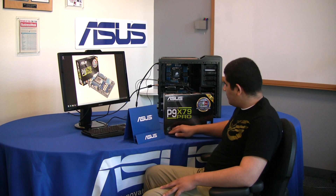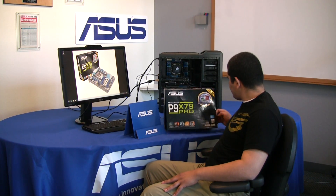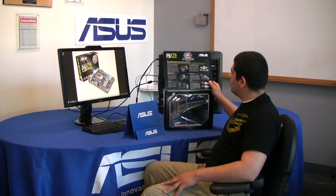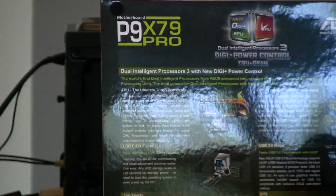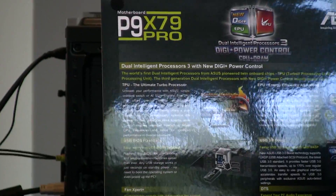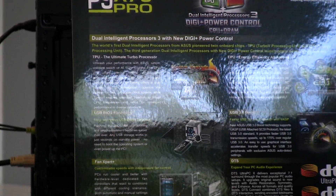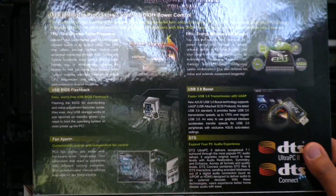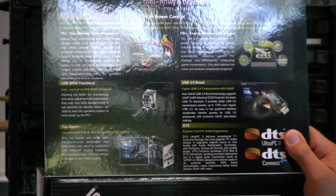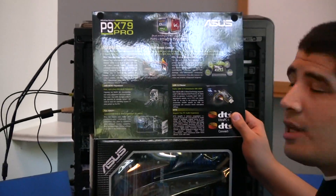On the inside flap, we have our TPU chip. The TPU chip is actually a custom hardware IC on our board that carries its own firmware. This hardware controller allows us to do some pretty cool things, such as real-time auto-overclocking, advanced preset easy overclocking options, as well as more advanced monitoring functionality for the board.